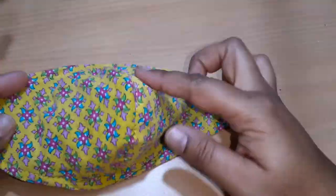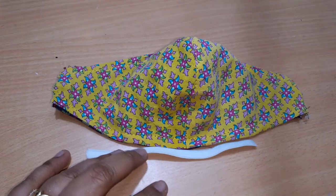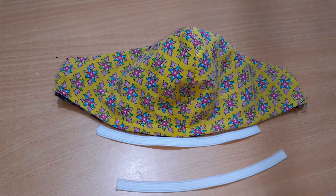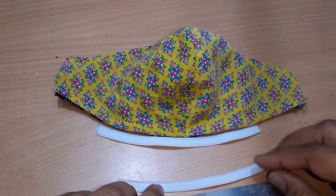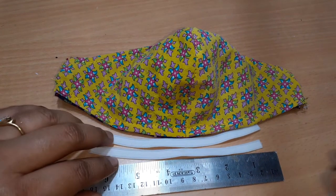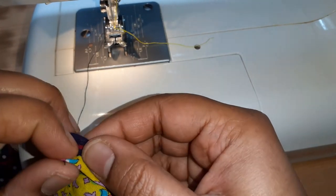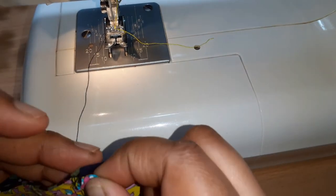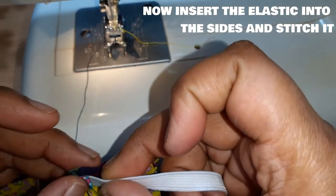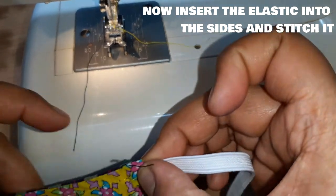Now we have done the top stitch and we are going to attach the elastics on both the ends. For that, we have taken elastic of about 6 inches long — a thin strip of elastic. We have to fold the fabric towards the inner side a quarter inch and then insert the elastic between the two layers and then give the top stitch on it.